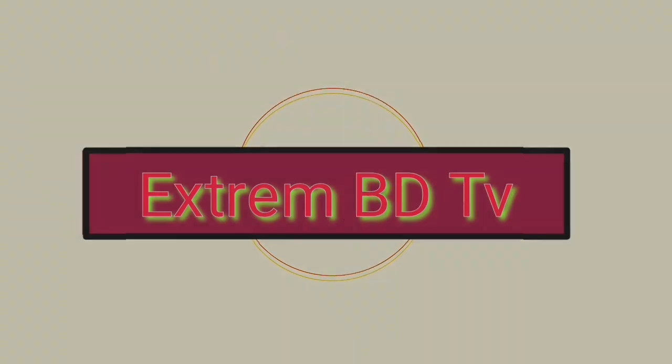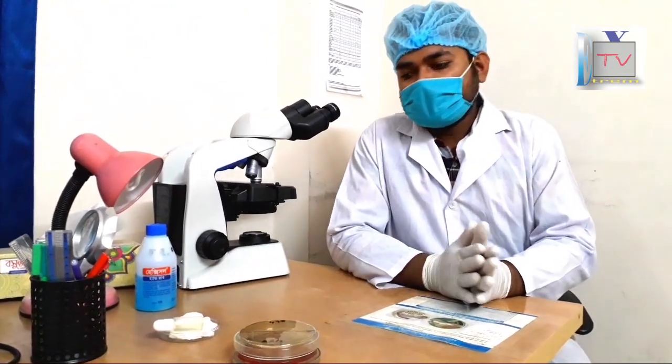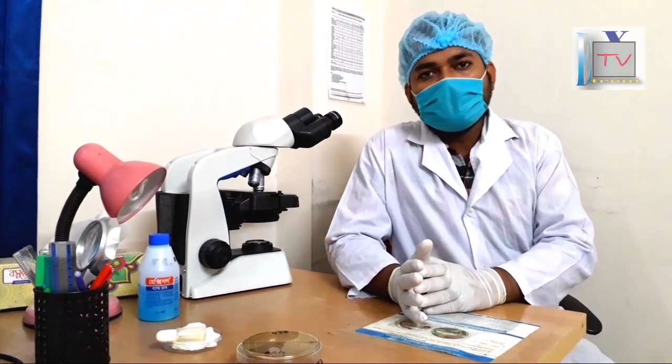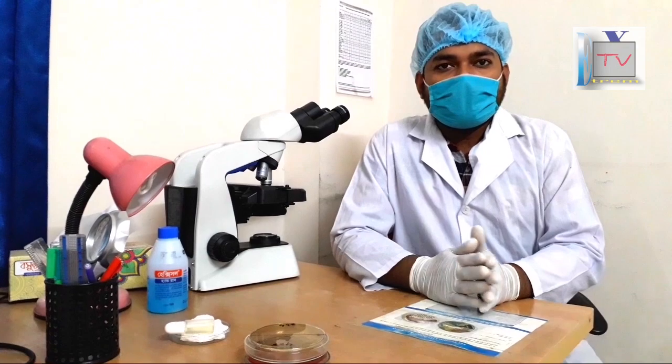Hello. I am going to show you how many nutrients are made. This is the growth of antibiotics, antibiotics, and antibiotics, and nutrients.